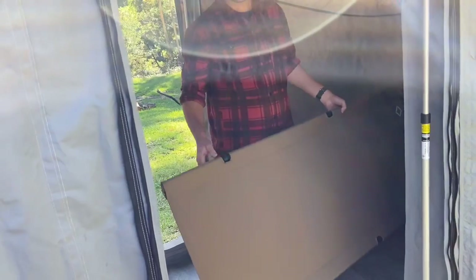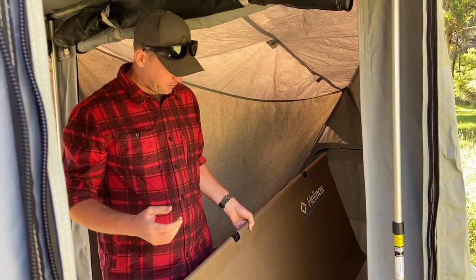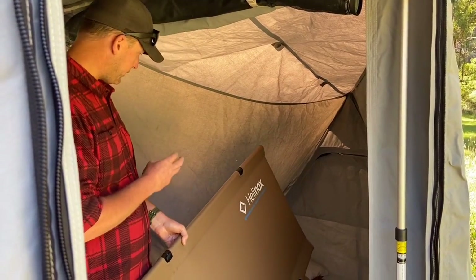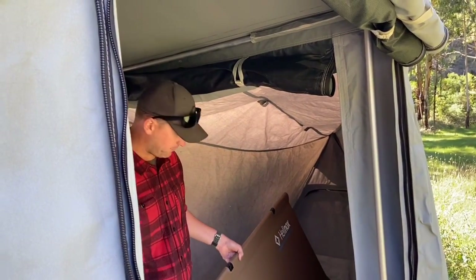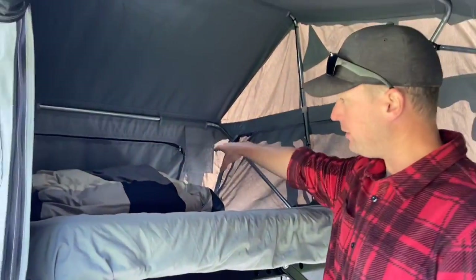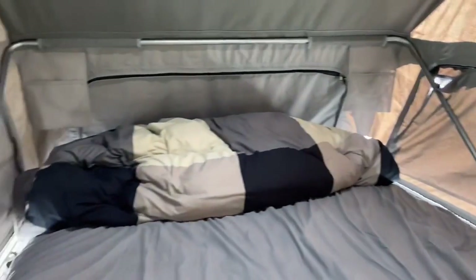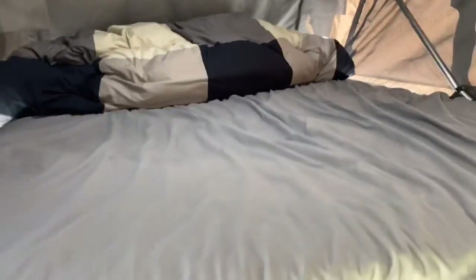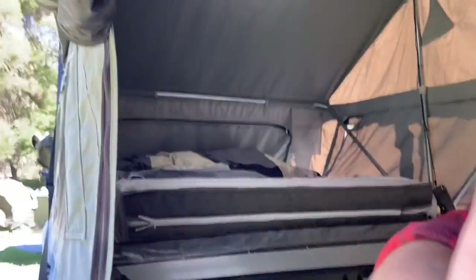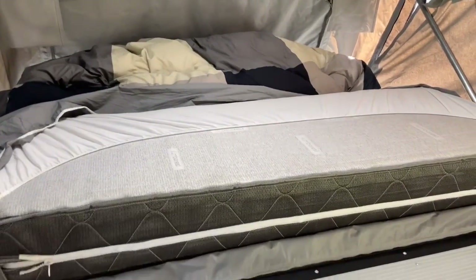One of the nice things with the X1 is we can store everything up on the bed and then throw the stretchers down. Basically everything you see in here - kids' sleeping bags, kids' pillows, stretchers, our bedding - everything's all inside the tent. Up here we've got our bedding, just a doona and two pillows. Once this folds over, you can see it's all sitting just on the other side of where the mattress folds over.